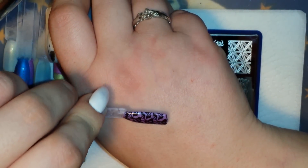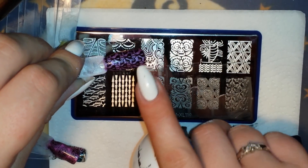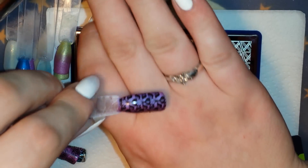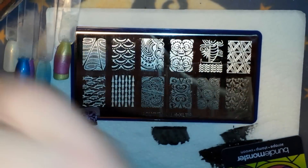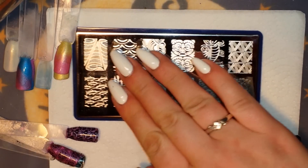Beautiful — this is another one that would be great for fall. It almost looks like there are little flowers in between the leaves, maybe budding. Whatever it is, I like it. I really like the images on these plates. Next I'm going to grab this swordfish down here.